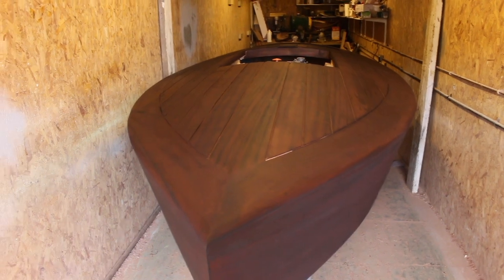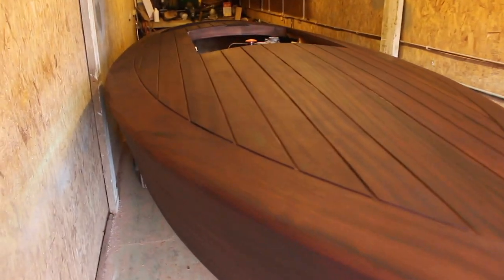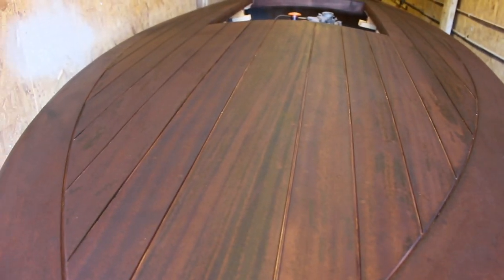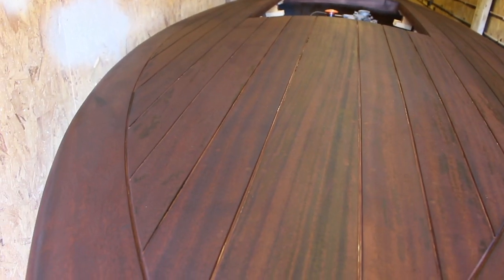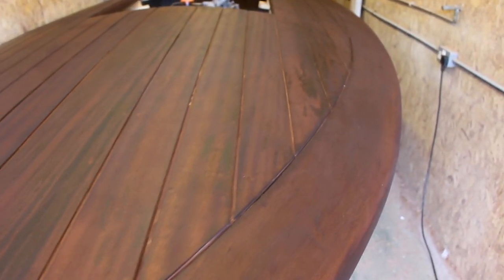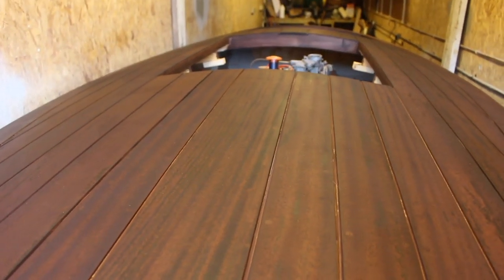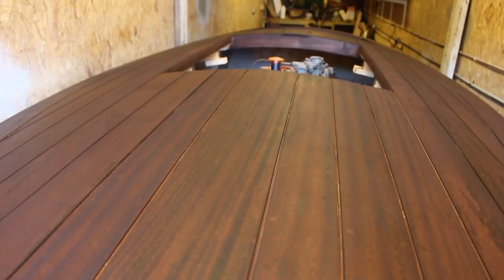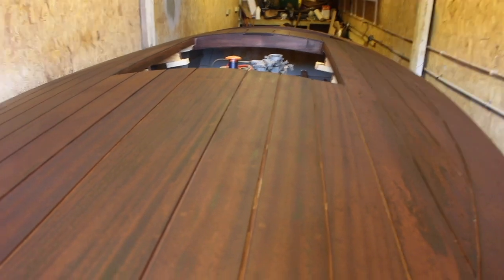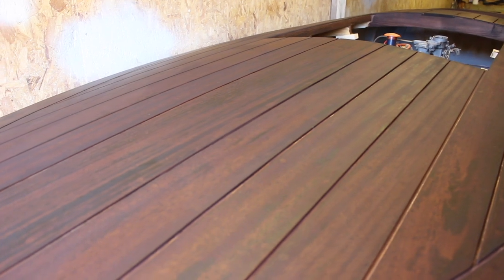The camera died a little bit just before the end there, but this is after the first stage of staining. What I'm going to do now is just give this a really light go over with a DA sander with a 240 grit disc on it, just to take out some of these more patchy areas and take them back. Then I'll do another stain coat over the top, which I'll just buff in with a cloth — it'll be a really light finish as opposed to that first heavy initial coat.